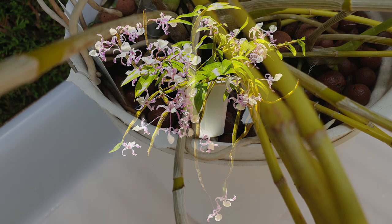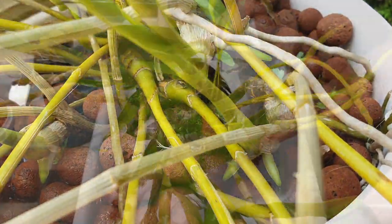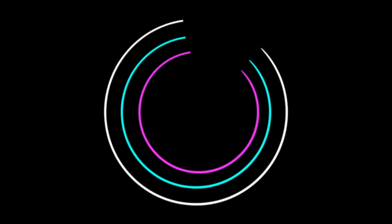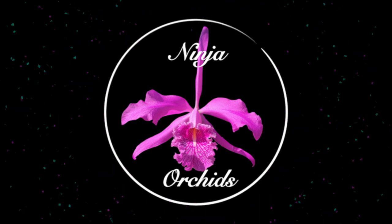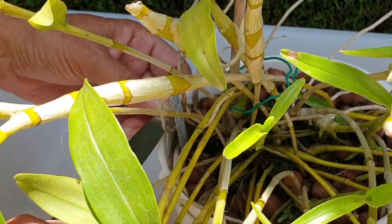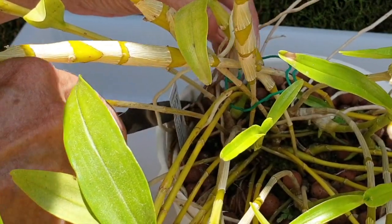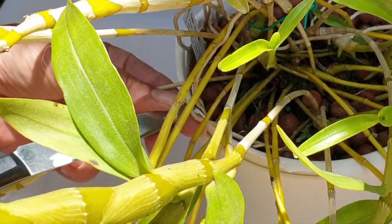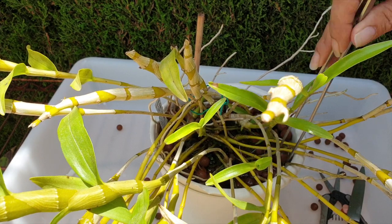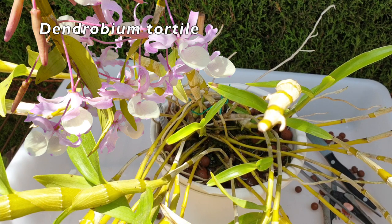Orchid, broken pot, new root growth — and action! Thank you so much for being here. It's Dendrobium Tortilla repot time.